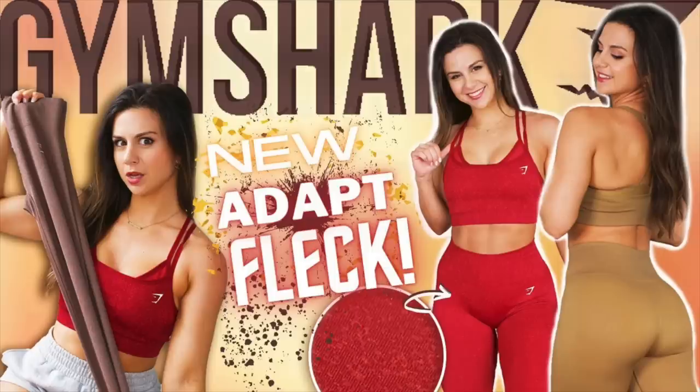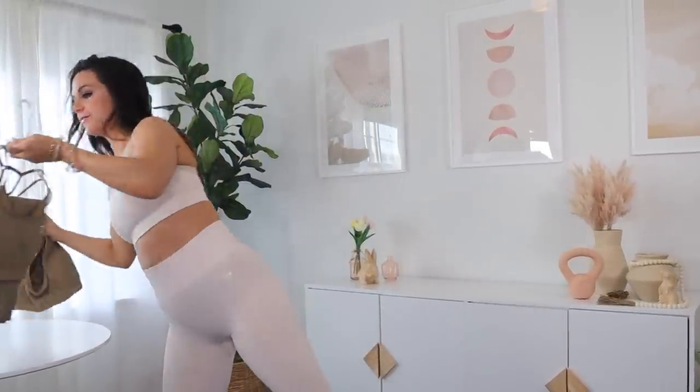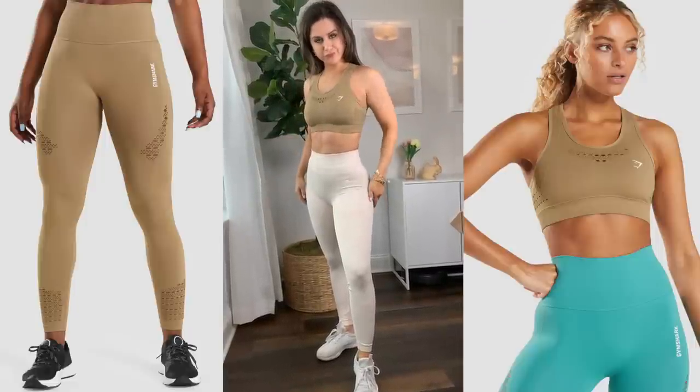Nothing has changed since the last launch in terms of material and fit — just new colors. If you're a lover of nudes like me, definitely check this set out. If it's a little too much white for you, I would suggest any of the biscotti brown colors from Gymshark. There are actually speckles of biscotti brown in here. You could totally mix it with the Energy Seamless biscotti brown.